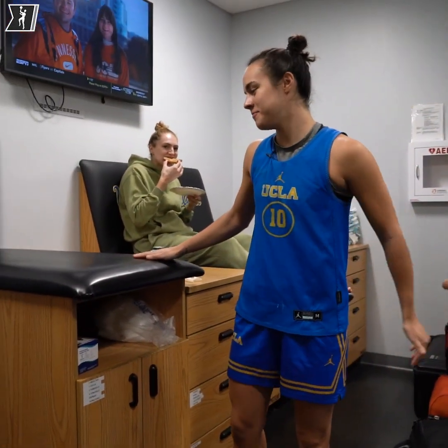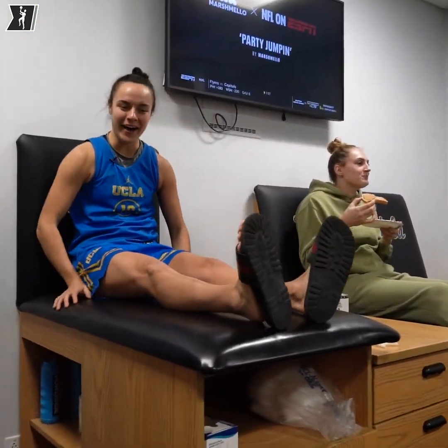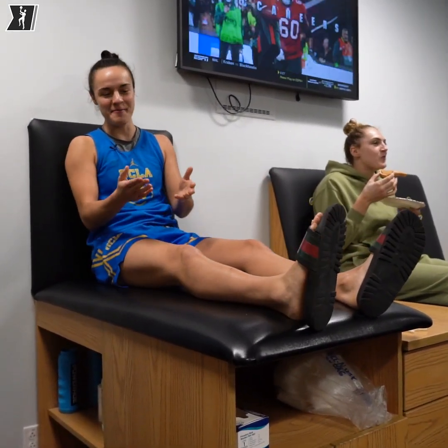This is my seat. I come in here and sit down every single time, hop up, and I'll get ankle treatment, and then I get my toes taped — a few blisters and my ankle.